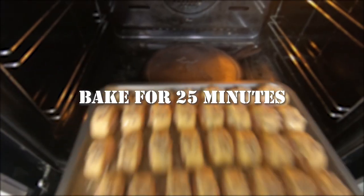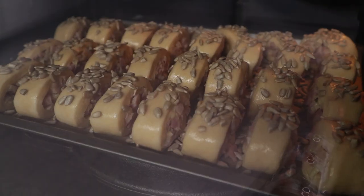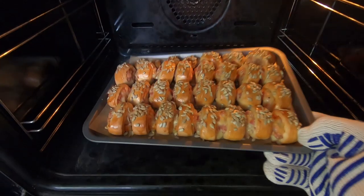Let's get them in the oven now. They'll take around 25 minutes or so. And once they're golden brown and puffed up, they're ready.